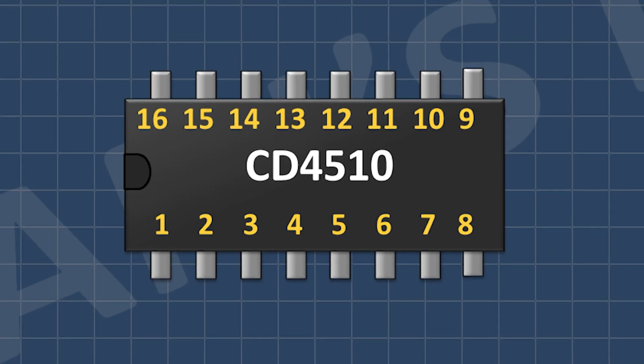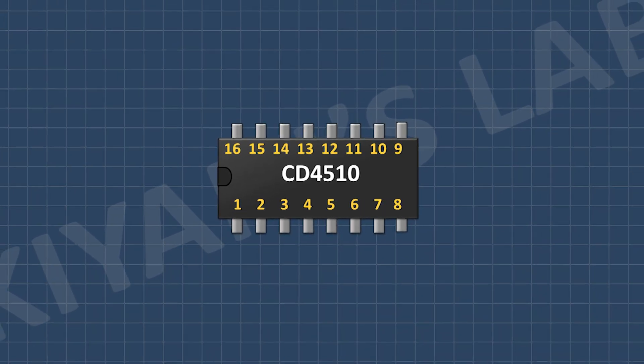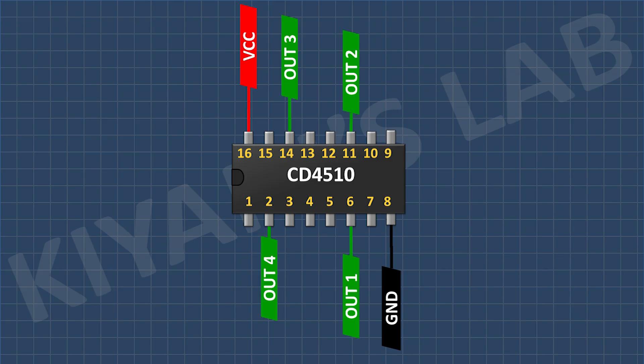So this is the CD4510 IC. Now let's see its pin configurations. Its pin number 8 is the ground pin. Its pin number 16 is the VCC pin. Its pin numbers 2, 6, 11, and 14 are its output pins.